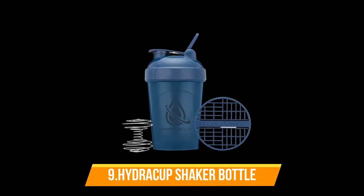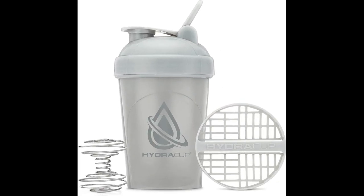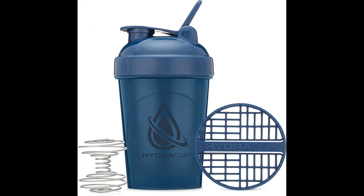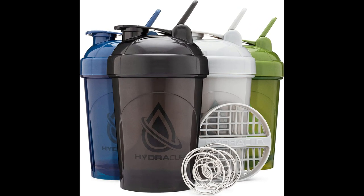Number 9: Hydra Cup Shaker Bottle. This four-pack of shaker bottles includes triple black, blue, forest green, and ghost gray, each with a 20-ounce capacity. The compact rotating carry loop is designed for comfortable carrying and features a rubber over-molding. These bottles are 100% BPA-free and phthalate-free and are dishwasher safe. The package includes a stainless steel wire whisk and plastic mesh grid, making it easy to mix your protein shake or other drink. Additionally, the bottles feature large printed measurement lines in ounces so you can easily measure your ingredients without squinting.